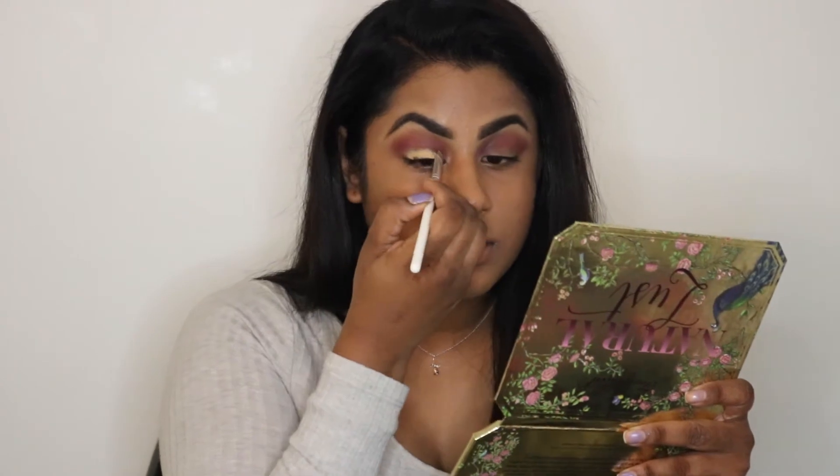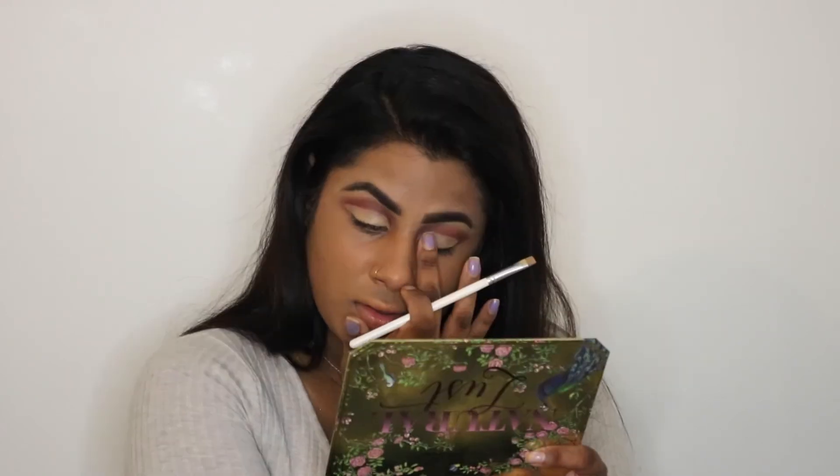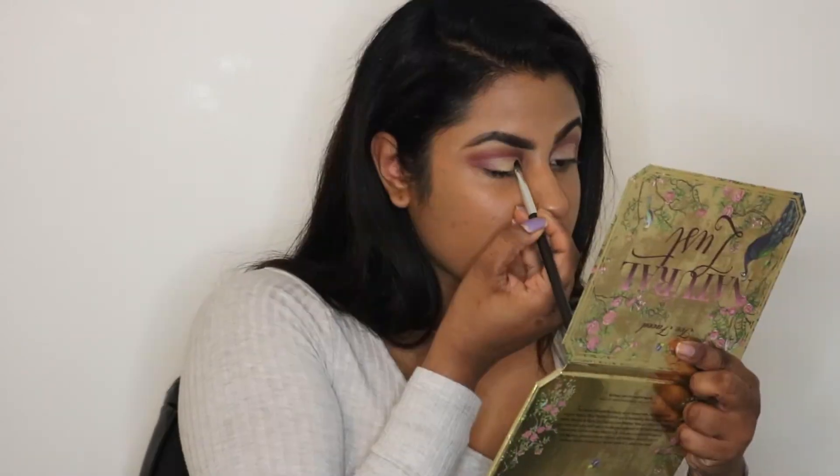Next, with that same angled brush I'm going back in with some concealer and I'm going to cut my crease. Then I'm grabbing my MAC 233 brush with the color Too Good and packing that onto the inner corners of my eyelids.